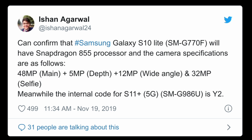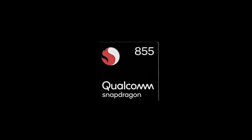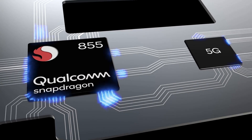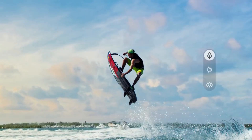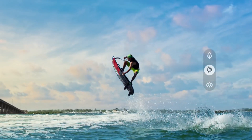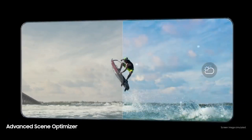First of all, it is powered by the Qualcomm Snapdragon 855 SoC instead of the 855 Plus. There is a triple camera setup on the rear that includes a primary 48 megapixel camera, a secondary 12 megapixel ultra-wide angle camera, and a third 5 megapixel depth sensor. On the front there is a single 32 megapixel selfie camera.